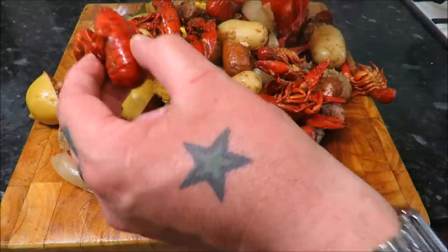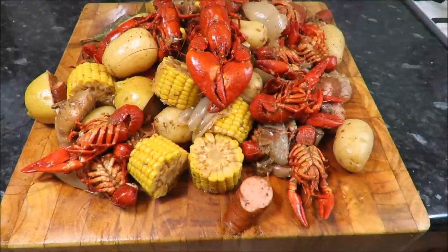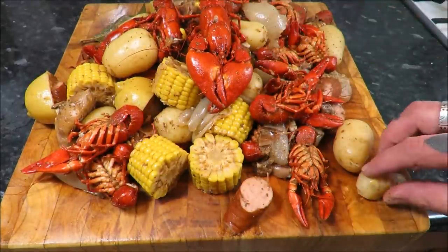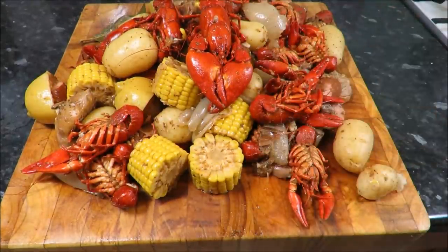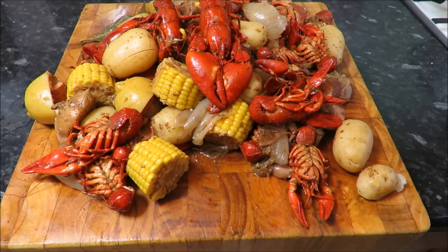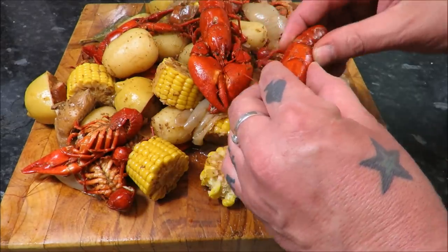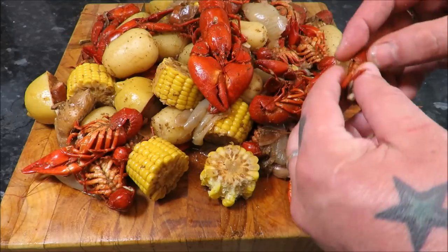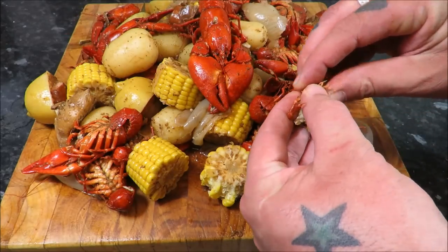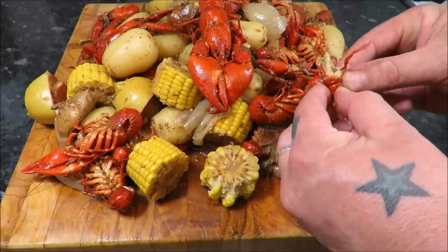Look at that — I've got to get in there. I'm gonna have a bit of potato first, bit of sausage, bit of crayfish. That's what it's all about at the end of the day. Not the best at peeling these, I won't lie.